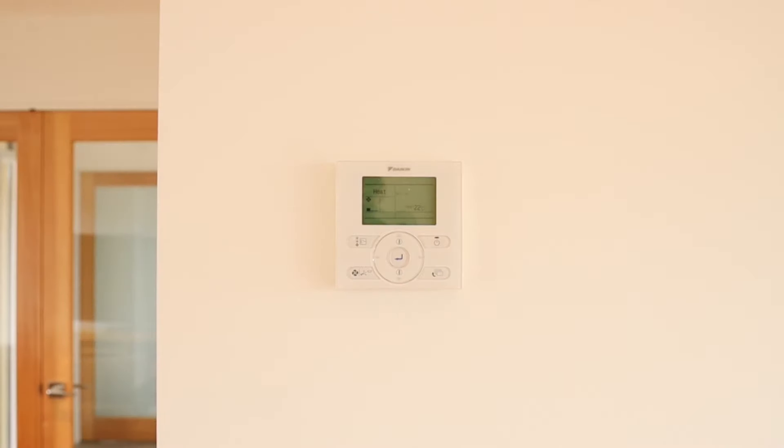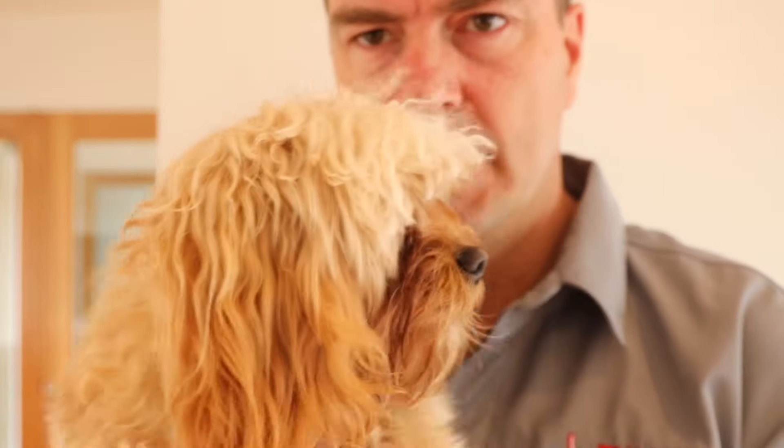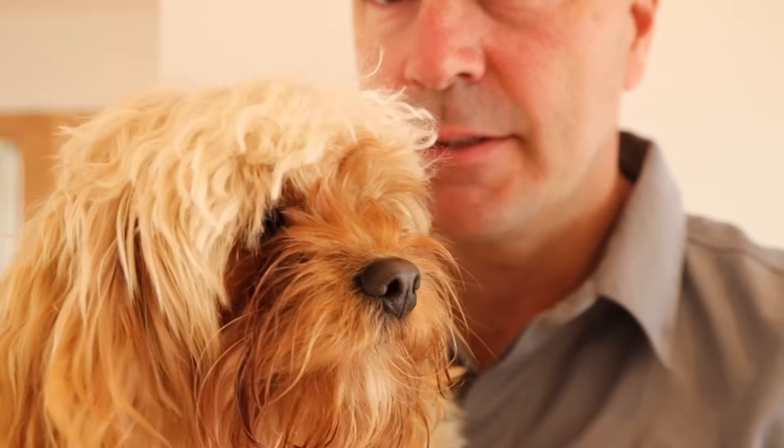You're going to have to excuse me — my dog keeps coming in and barking at the door and stopping me from recording, so I've brought him into the room. You might hear him walking around. This is Arlo, he's a toy cavoodle. So if you hear something in the background, it's just him.